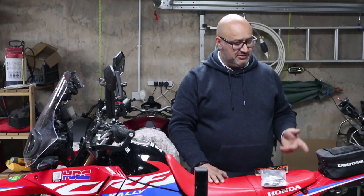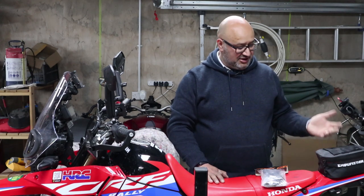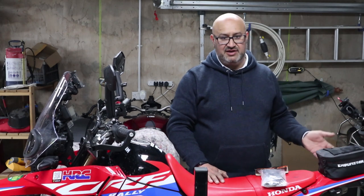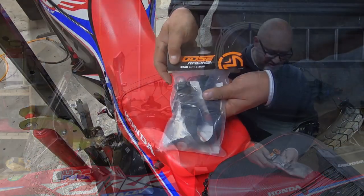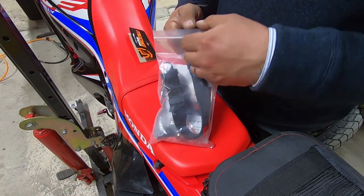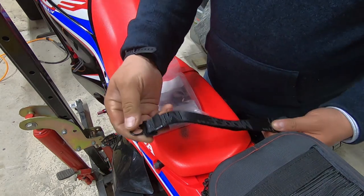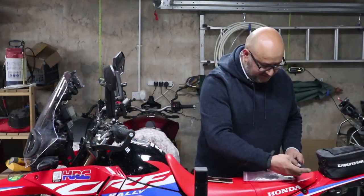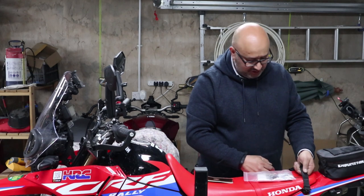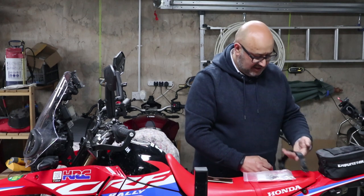For those of you who saw my video with the racks, when the racks are on I've actually got a handle where I can grab the back of the bike relatively easily. When the rack is off and I've just got the rally pack on, there isn't really anywhere to grab it. I don't really want to put anything that's particularly heavy on, so what I have is this Moose Racing rear lift strap.